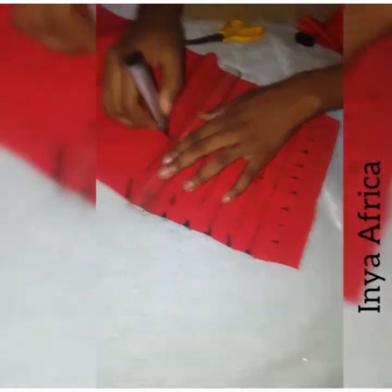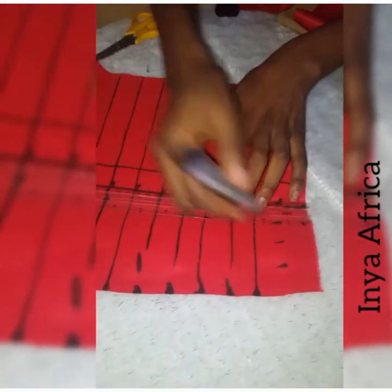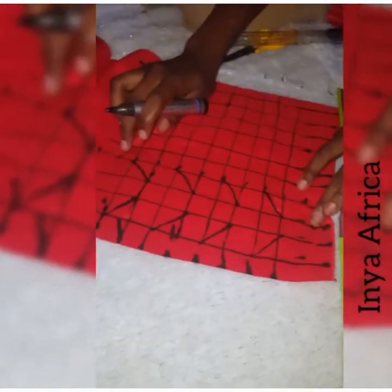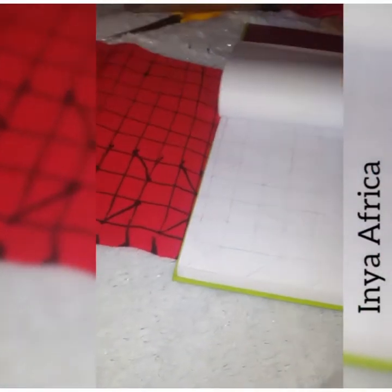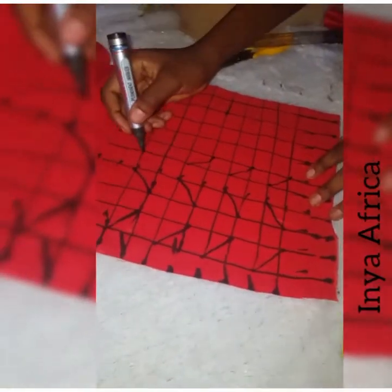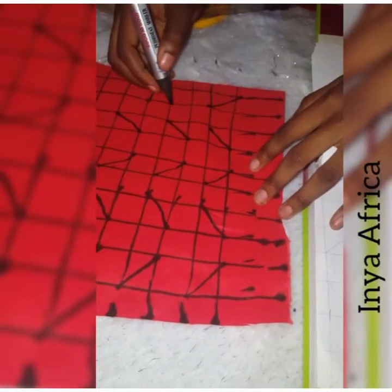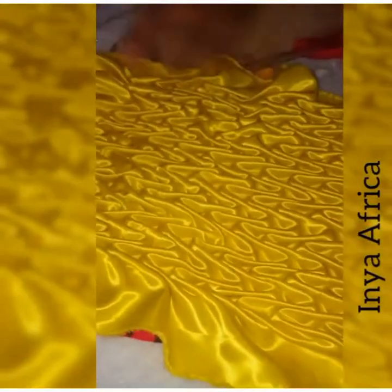Hello guys, welcome to a new tutorial. Today it's a Canadian smocking pillow. From the sketch I did, we're going to be drawing a grid vertically and horizontally. The gap I am leaving is just one inch. This is how you are going to draw the lines or the illustration that will create your Canadian smocking pillow. After each marking there's a space in between, and they are all facing — if you look at it and turn your phone to the other side, it's supposed to form a kind of V-shape.